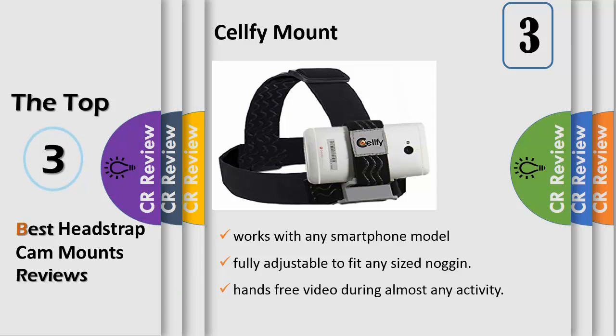No matter what your hat size, this product will fit. The elastic grippy strap provides a secure hold on your phone so it will stay in place. The patent pending design provides a very strong hold to ensure your device will stay in place.